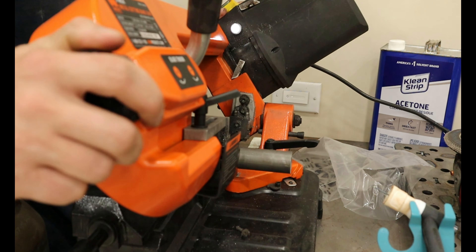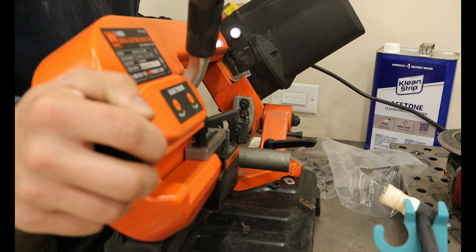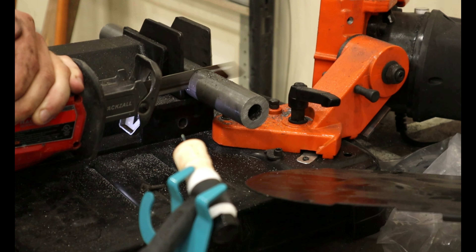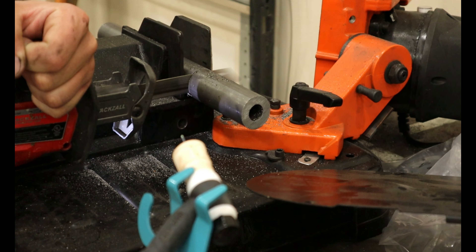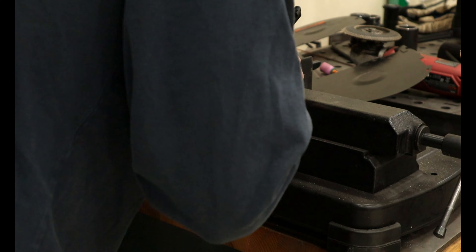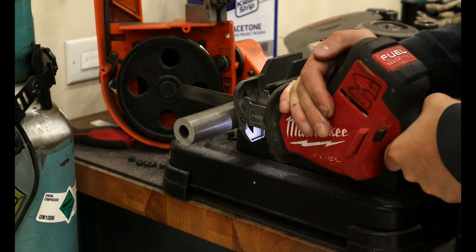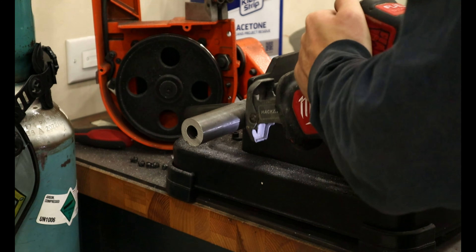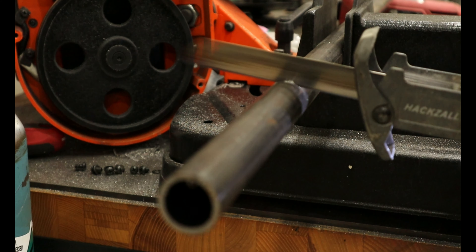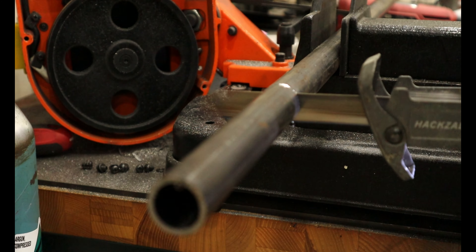Now we are able to move into the fun stuff: fabricating the transmission mount. This consisted mostly of 1 inch by 120 wall DOM tubing. Where the bolts were installed into the transmission, this tube had a much thicker wall to make sure there was limited slop when installing the bolts. My bandsaw made quick work of the material, but I keep occasionally snapping the blades and that is exactly what happened here. Without a replacement blade on hand, I had to improvise and use my Sawzall to keep moving forward. The thick tube was a bit of a pain to cut, but the 120 wall tubing cut like butter.